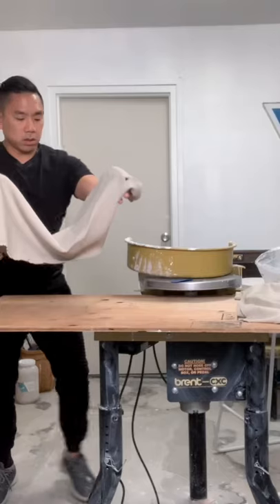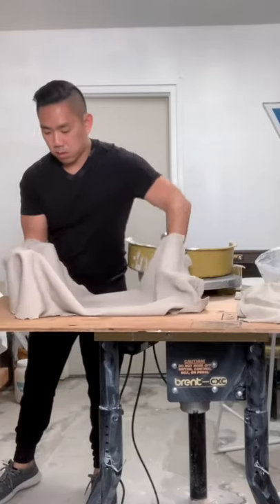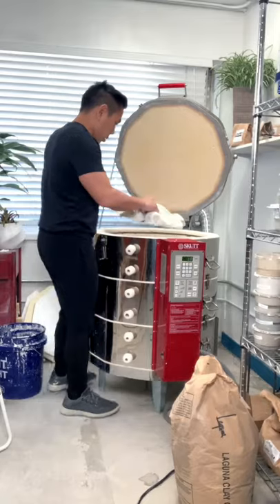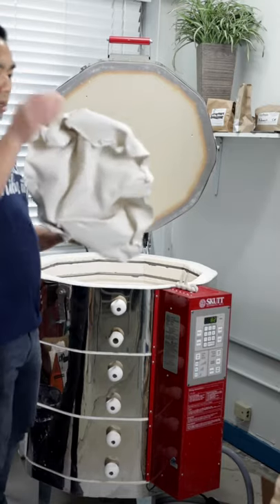I use clay that has paper fiber mixed in, which gives it strength before it has been fired. To make the paper clay, some people even mix toilet paper into their clay, but I use clay direct from a manufacturer. It is super delicate before it has been fired, but afterwards it's pretty strong.